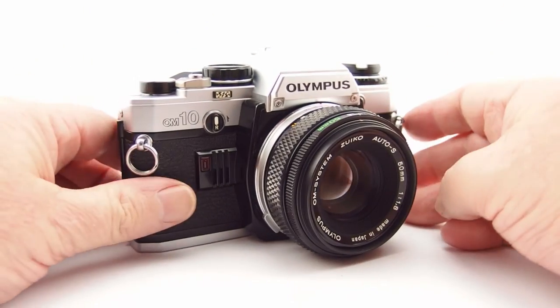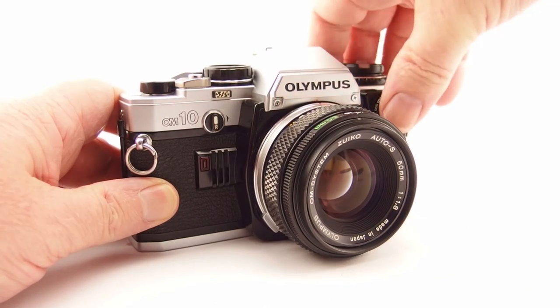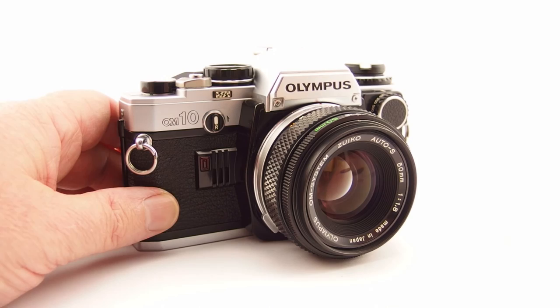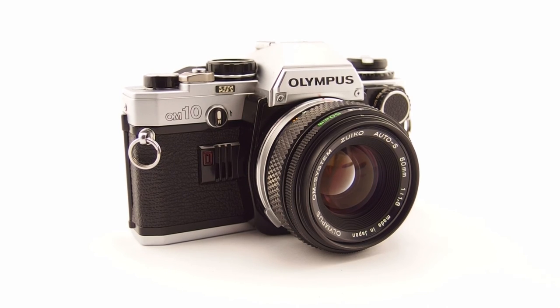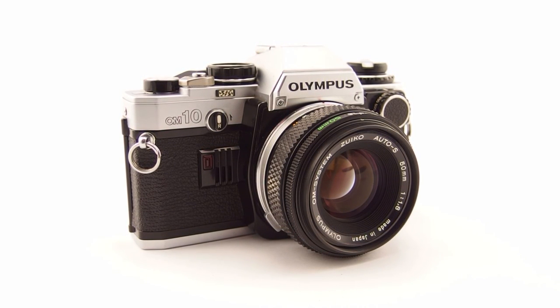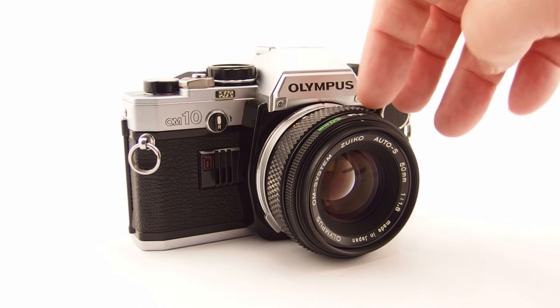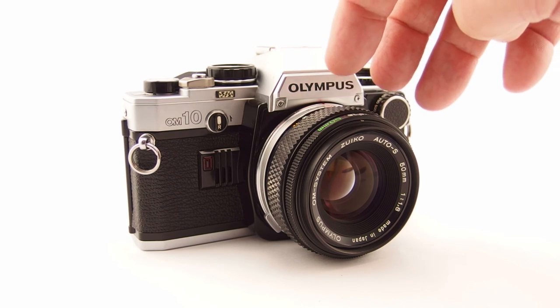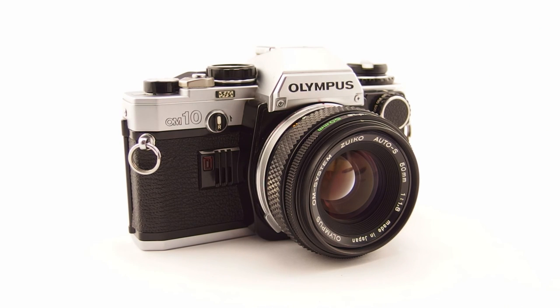As I said before, I love using it — it's great fun. Whether you're looking for a second OM body or your first, it really is a great little camera to have. So there it is: the Olympus OM10, the consumer classic. I hope you've enjoyed this review. Oh — and the weight: 660 grams with the 50mm f/1.4, or 600 grams with the f/1.8, so it's a really light combination too. Thanks very much for watching!